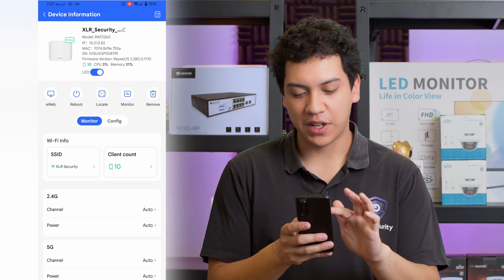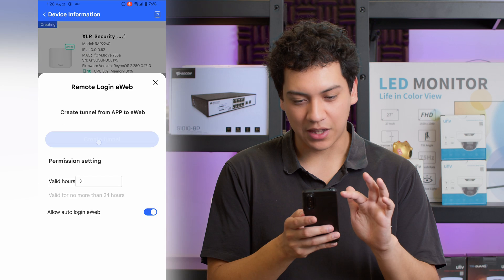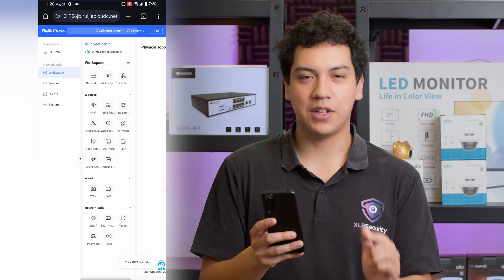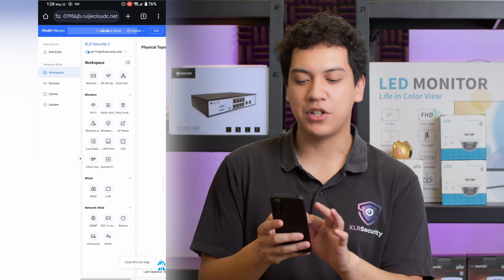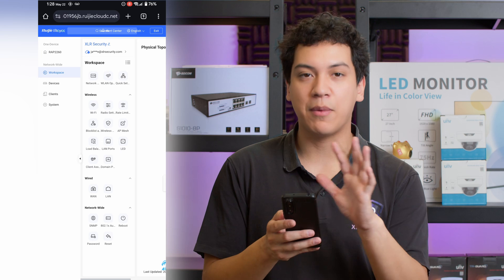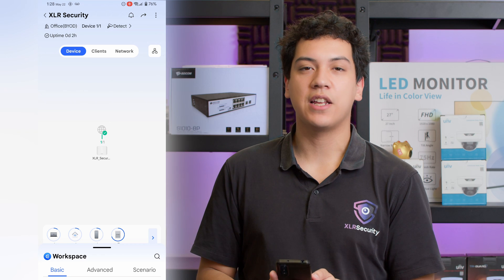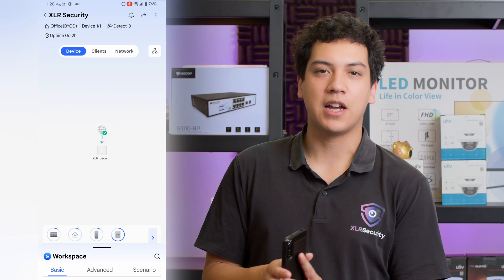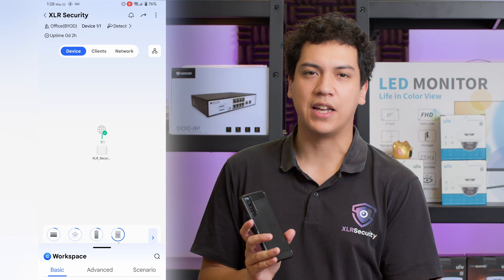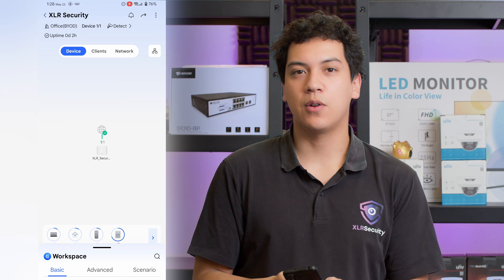You can also open the web interface by clicking eWeb. This creates a tunnel that allows you to access the web interface — we can open a VPN tunnel to get into the web interface of the device if you want to manage it from that layout. So that covers the basic settings of the Raye app. Pretty simple for your first time — you just have to set the SSID and the password and everything else is taken care of for you. But there are also more advanced settings available, so let's check them out.